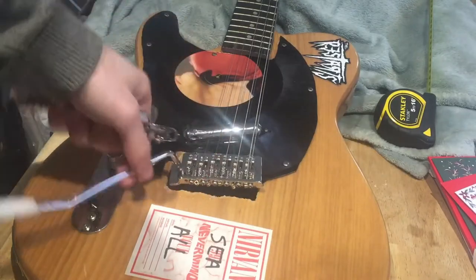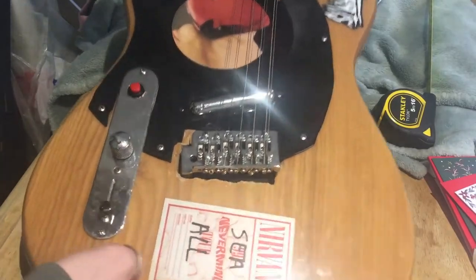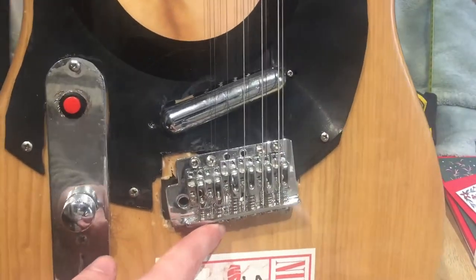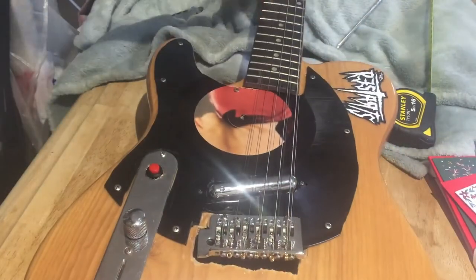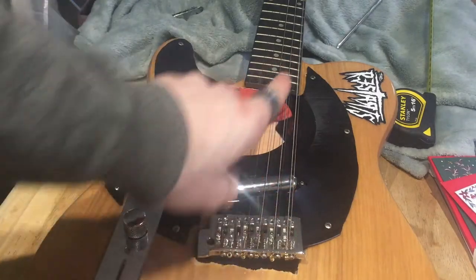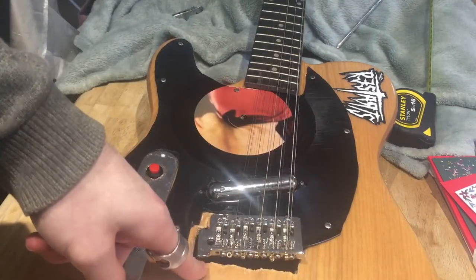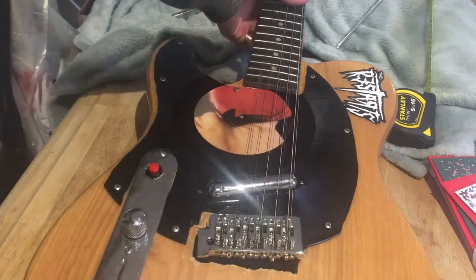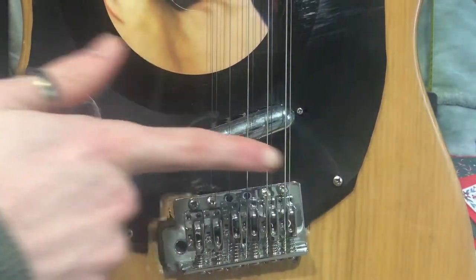So the issue today — and the issue for the past six months — is essentially having a tremolo system in here. Basically there are five springs in the back. If you've seen the previous video, you'll be a bit more familiar with the whole process I've undergone. But the amount of string tension from the twelve strings — in this case only nine because I've broken three of them — the amount of string tension pulling the tremolo system forward is too much for the five springs in the back to handle.